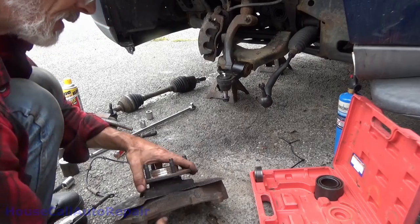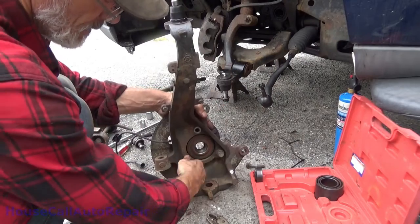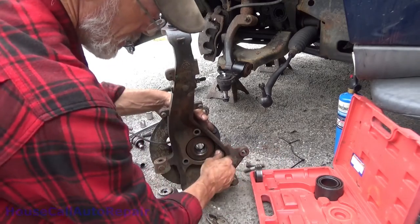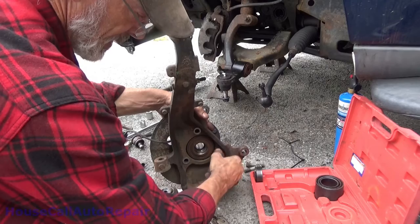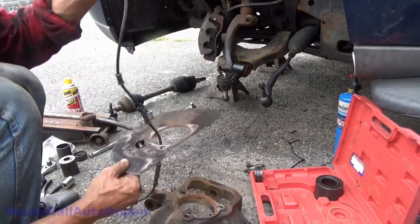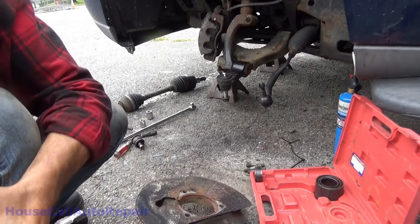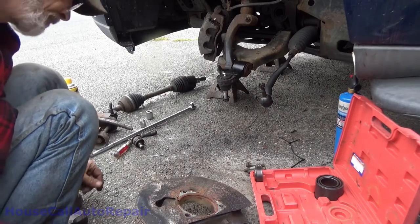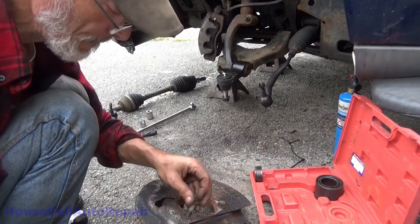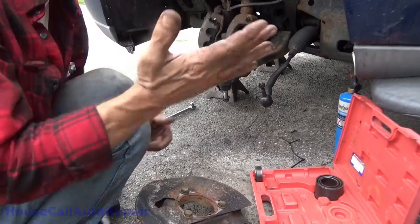I'll get these three bolts back out of it. There's one, there's two, there's three. Okay. Just be careful with the ABS — well, actually it doesn't matter because we're replacing it anyways, but make sure you get that back on there correctly. And we'll set this off to the side and pack this one up until the new wheel bearing arrives.